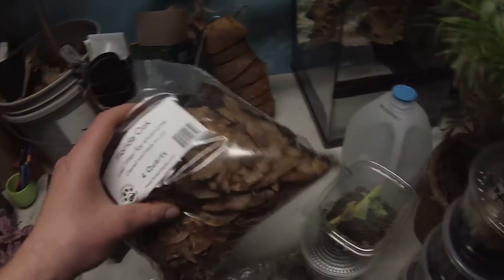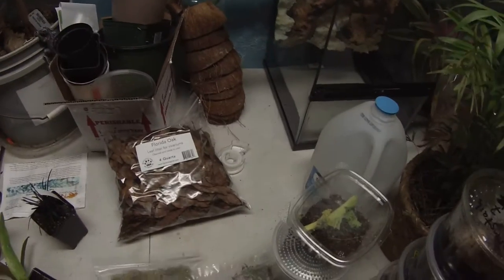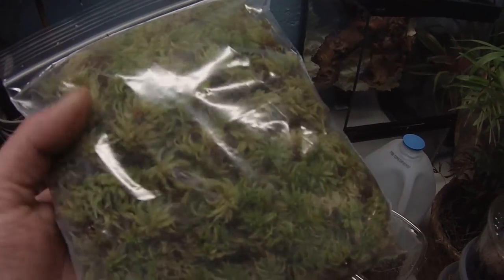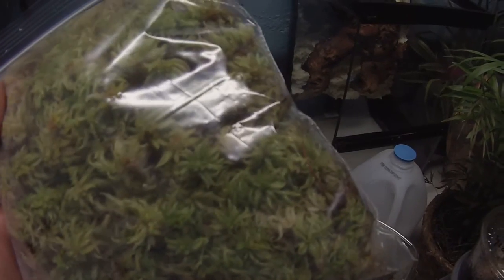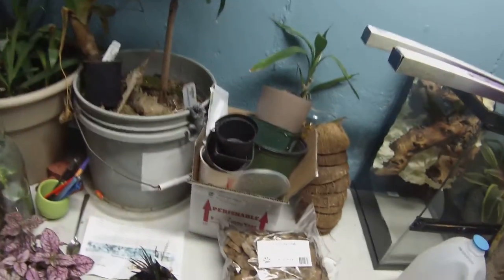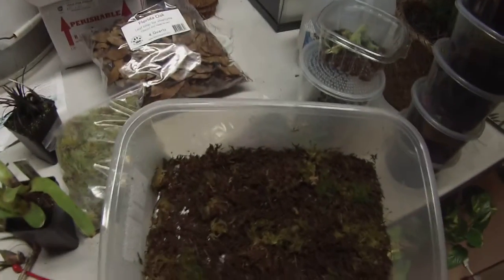Some leaves — oak leaves, Florida I guess. And then I got some sphagnum moss, live sphag. I'm gonna see if I can grow some more of it. I got some wildlife sphag but it doesn't look as good as that — it's kinda dying.